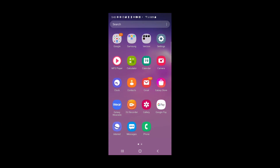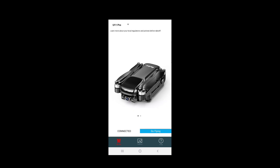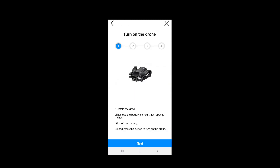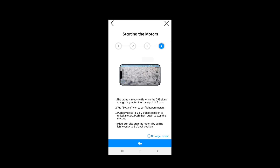Next, open the Ruko GPS app. It says 'Go Flying' — click on that. It comes up with a little tutorial. Click on 'No longer remind' and go.